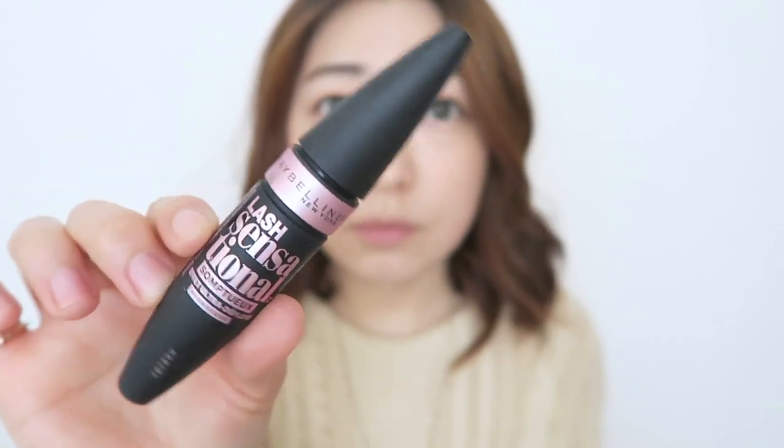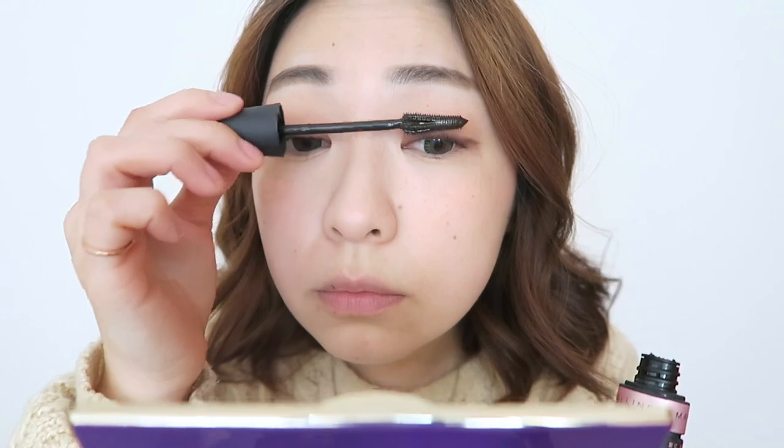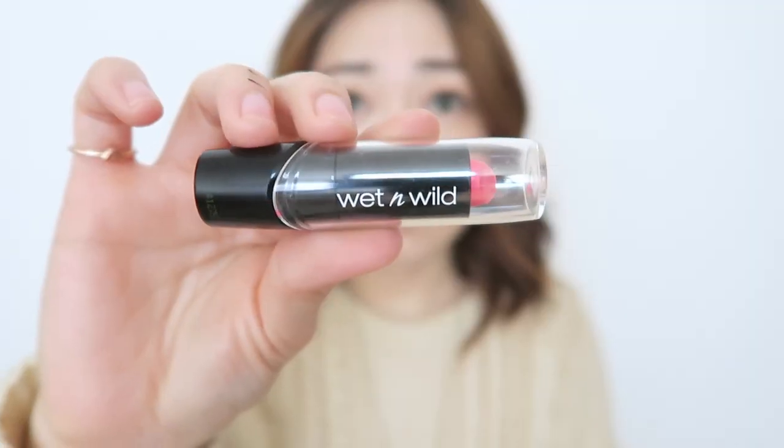Moving on to my eyelashes, I'm just going to start off by curling them and then apply a very light coat of mascara on the upper and lower lashes. Because you want this look to be very natural and very subtle, you don't want anything too dramatic.